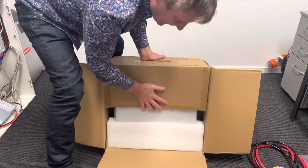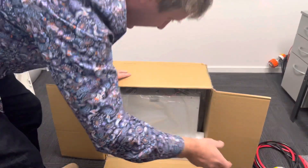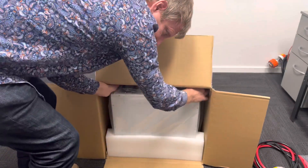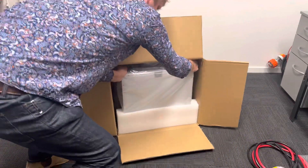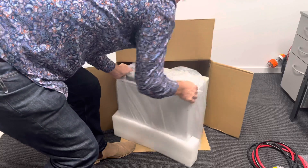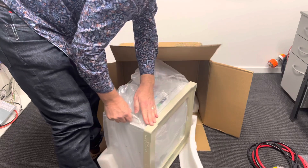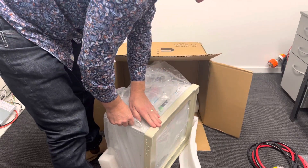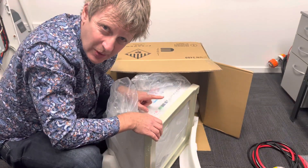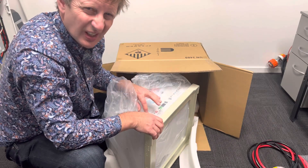Let's tip the box up — it's reasonably heavy, 45 or 50 kg, something like that. I'll just stand it up on its end, pop that out. There are a couple of handles on either side so I can just wiggle the unit out. It has a base on it.